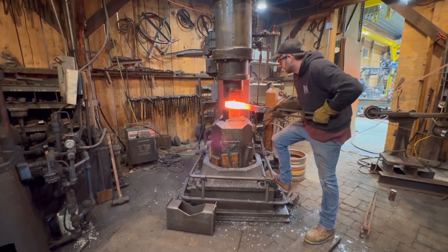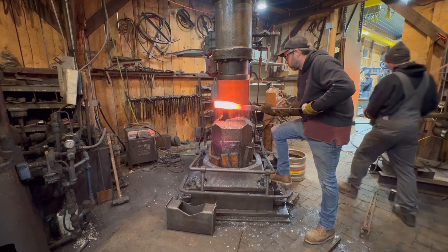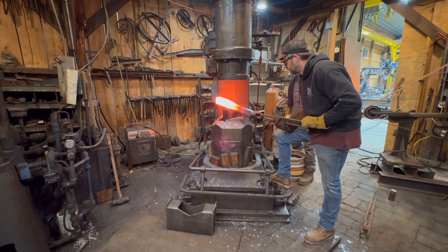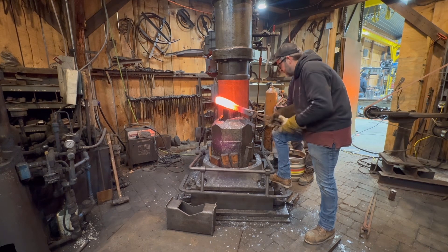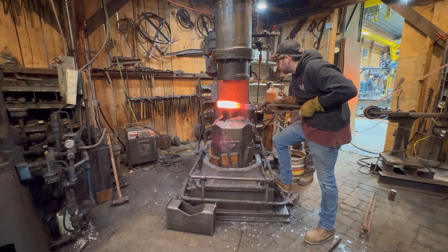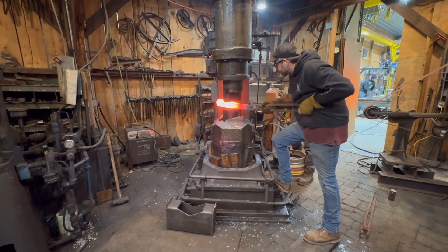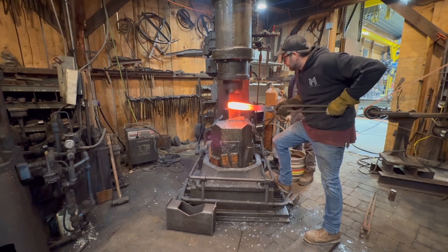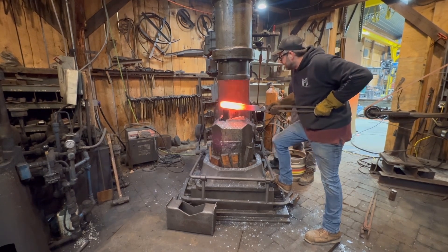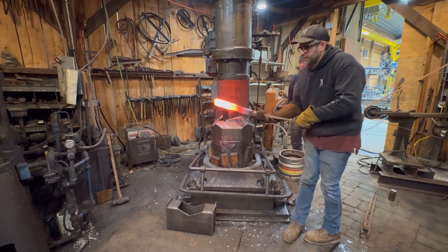Believe it or not, the hardest part of breaking down a bar like this is actually forging the middle section, because you have so much weight out in front of you on the opposite side of the die where you're holding. If it's not perfectly level, the hammer will grab it and you'll get a little bit of shock. You can see that little bit of shock — some of it is the tongs fighting me as well — and whenever you have a lot of material on the opposite side of the die, you can get a lot of shock in the reins of the tongs. The only way to do that center portion effectively is to have the material hot enough.